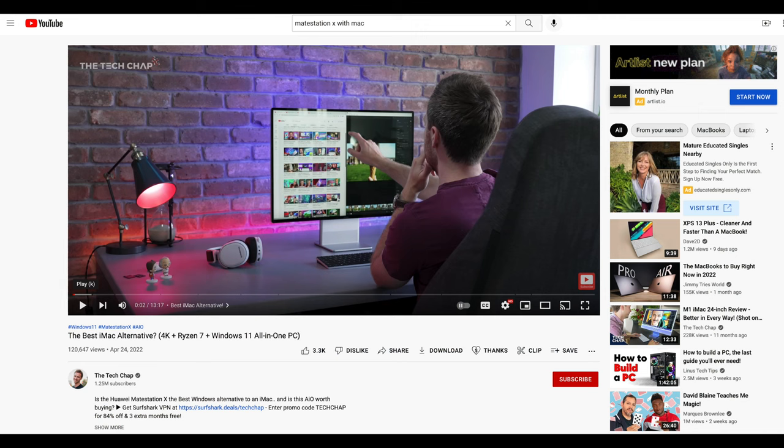Tech Chap is another big YouTube channel. He says it should work as well, but at the time of his video he had not actually been able to get it to work yet. So he may need to see the Tech Tablet solution. The real question remains: is this going to reliably work on a Mac as an external monitor?